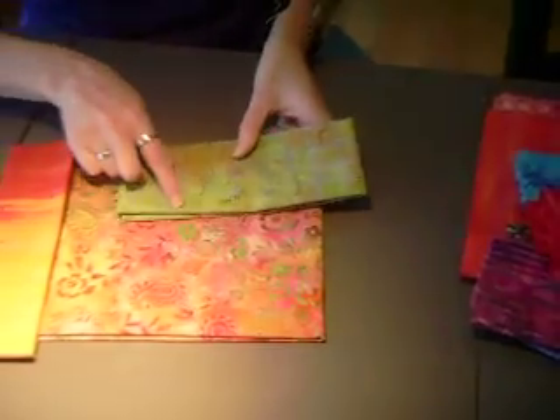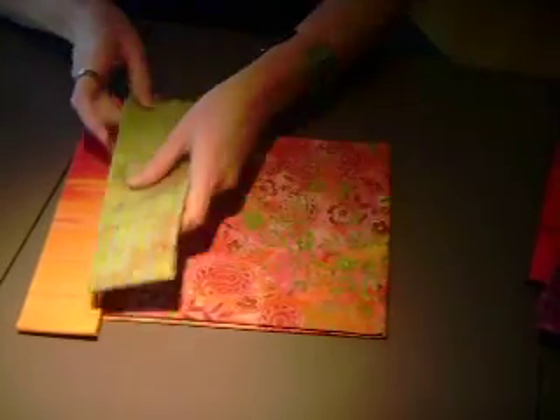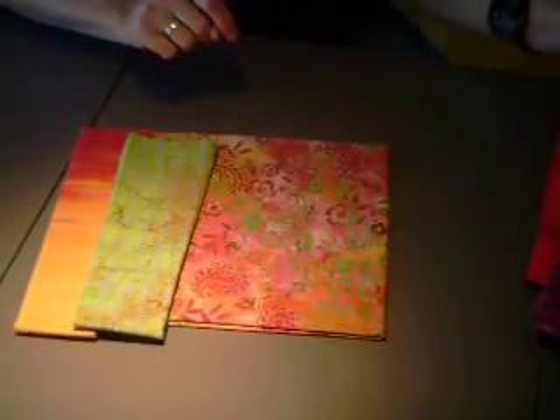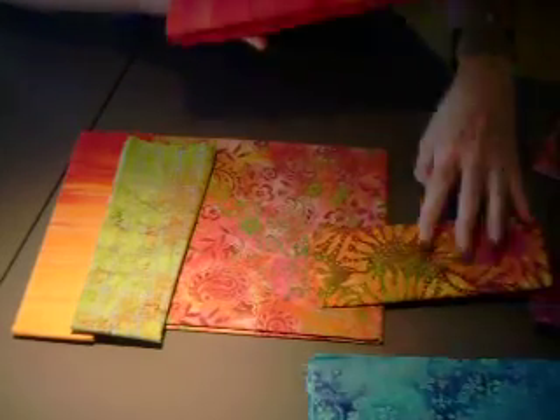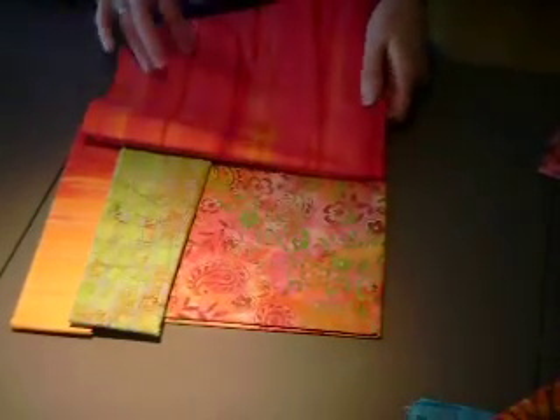This I like because it pulls these lime greens, so I would probably use that. This is just a nice red that has some of these oranges too.